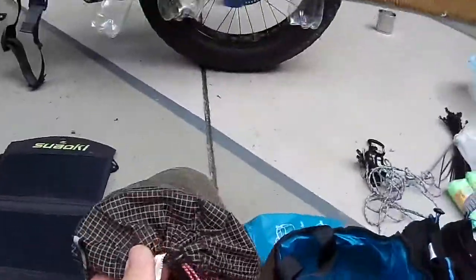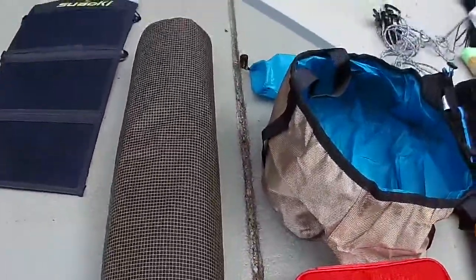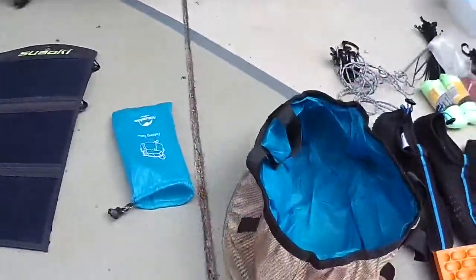First aid kit. And this is a bunk bed — I've got this thing, but unless it's on perfectly flat ground it's absolutely pointless, so out she goes. Won't be using that at all.